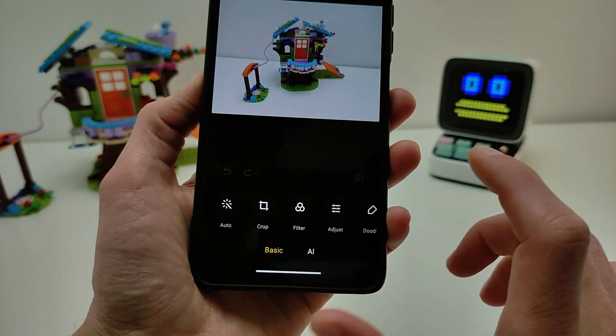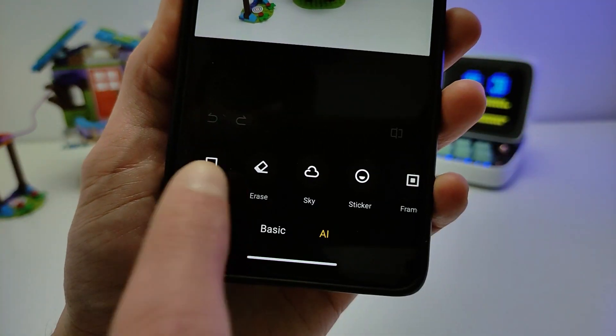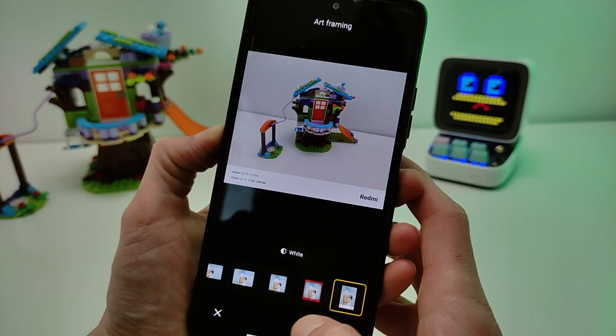Hi guys, in this video I will show how to install the new function AI — Art Framing for Xiaomi Redmi POCO. I will show you how to install it in this video.